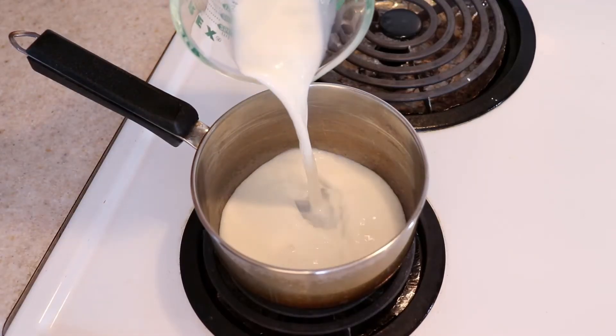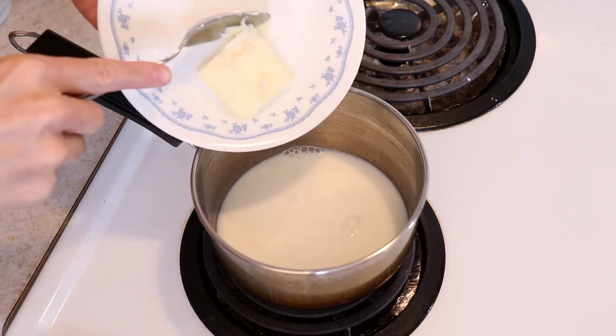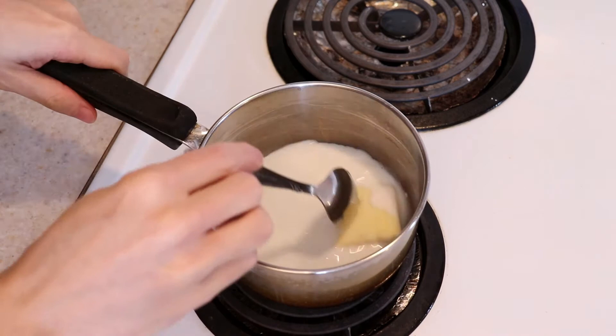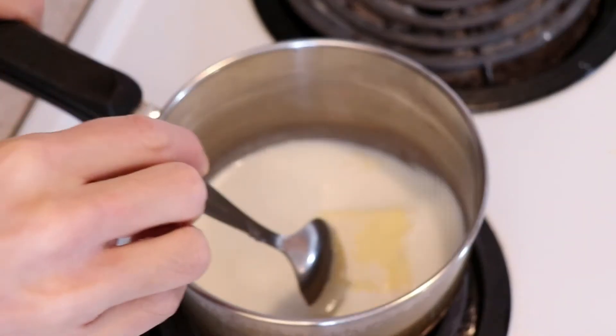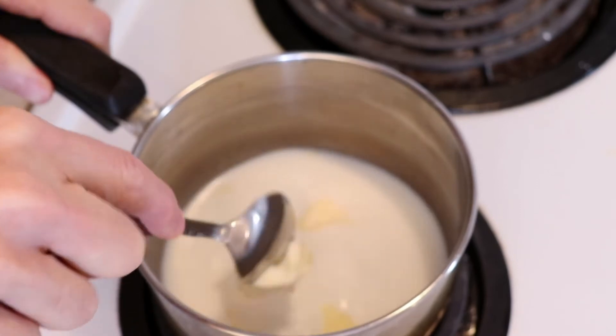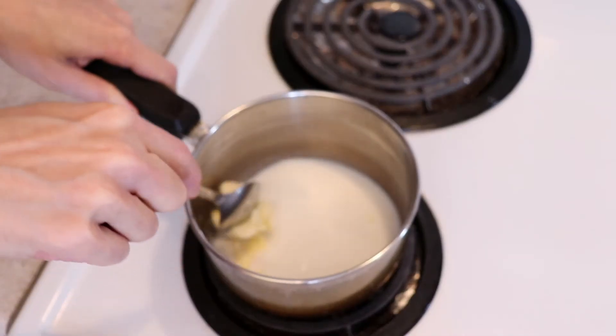Start by warming up half a cup of milk to no more than 115 degrees Fahrenheit and adding in one tablespoon of butter. Break the butter up with a spoon to make it melt faster. This can also be done very easily in the microwave.